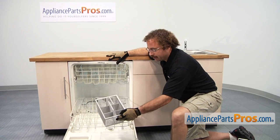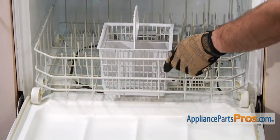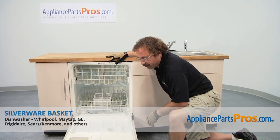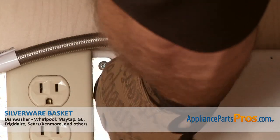To put the new silverware basket in, all you have to do is put it back in its place and push the rack back in, or remount it on the door if that's the type you had. Once you have it in, we can close the door, plug it back in, turn the water back on, and give it a whirl.